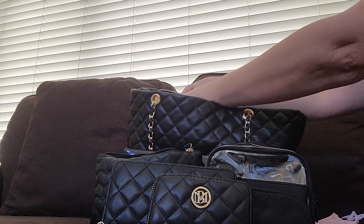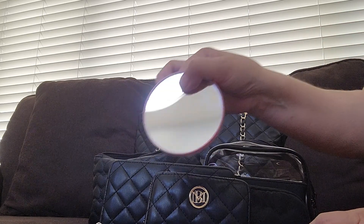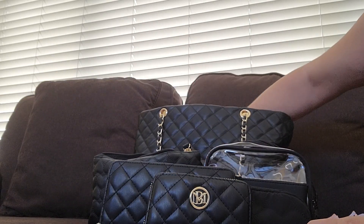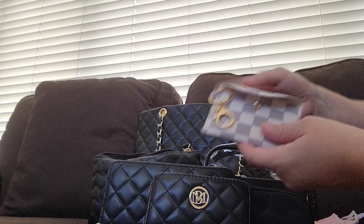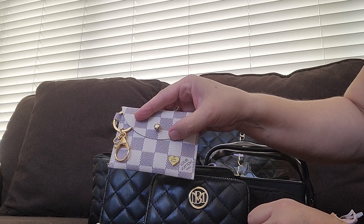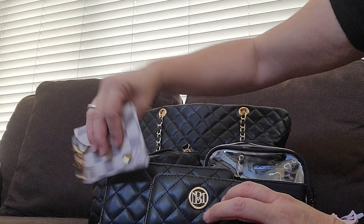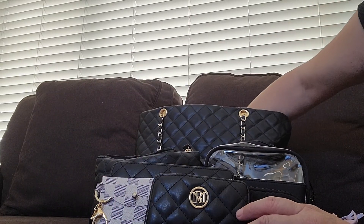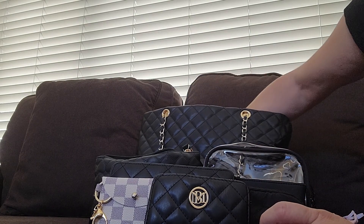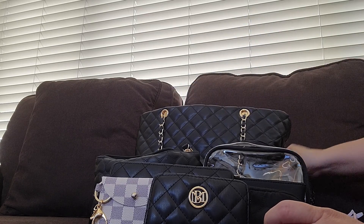In the back pocket I just have a mirror. There's also this little pouch I got from an Instagram seller — I'll link it down below — and I just keep my birth control inside. I also have some receipts I need to put in my receipt pouch and just a business card.